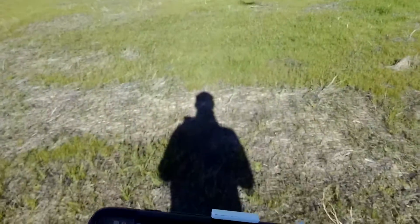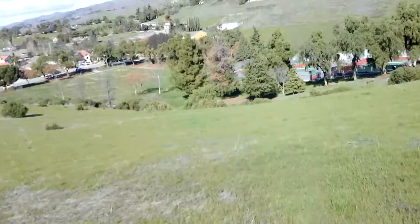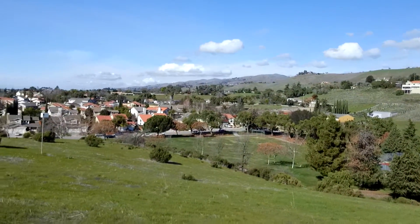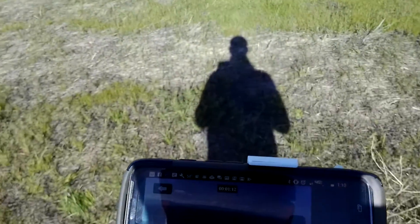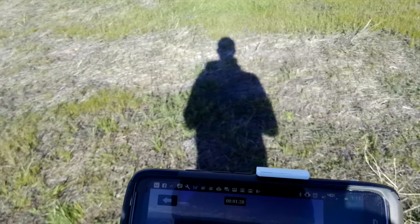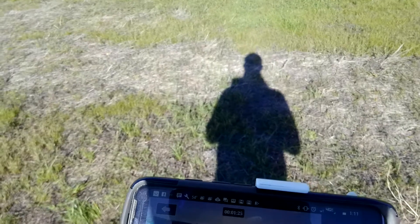So let's do some flying around and check that stability again. There's no on-screen display here for anything like altitude, speed, ground speed, location, map, or waypoints. This is a basic aim-and-fly kind of drone. We're going to fly around and see what kind of distance — I'm very low on the throttle and very low on the pitch.